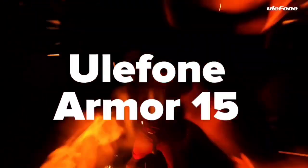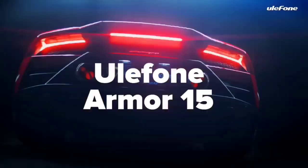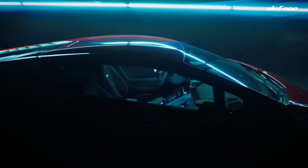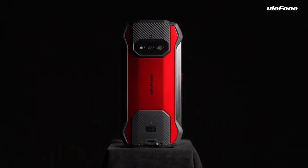The Ulefone AMO 15 is Ulefone's latest budget rugged device. It is the first rugged device from Ulefone to have built-in TWS earbuds.